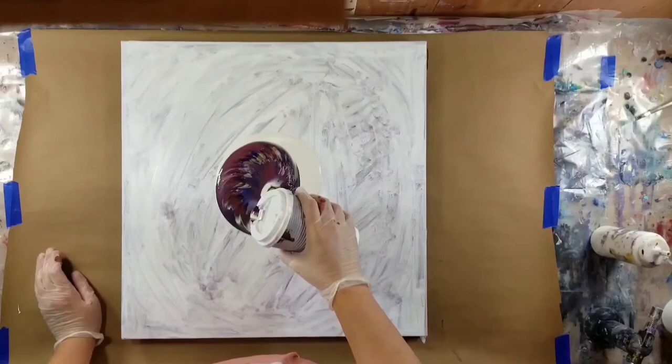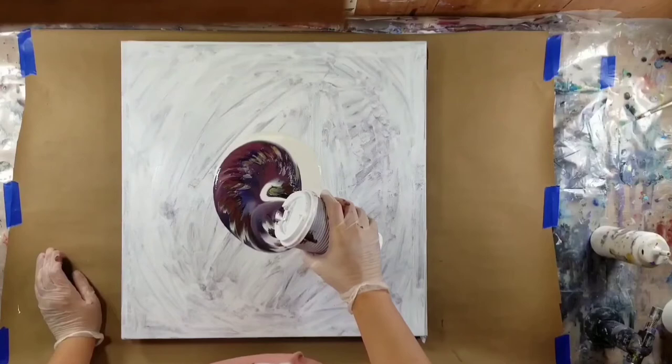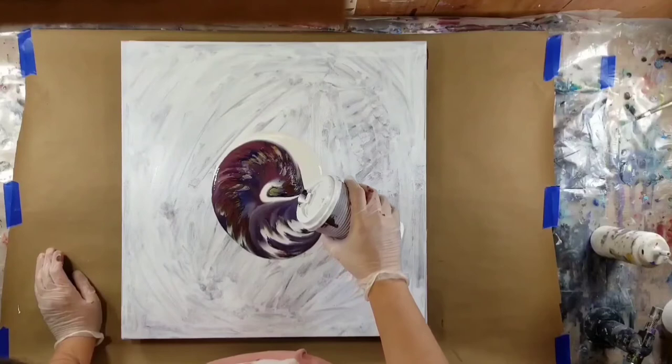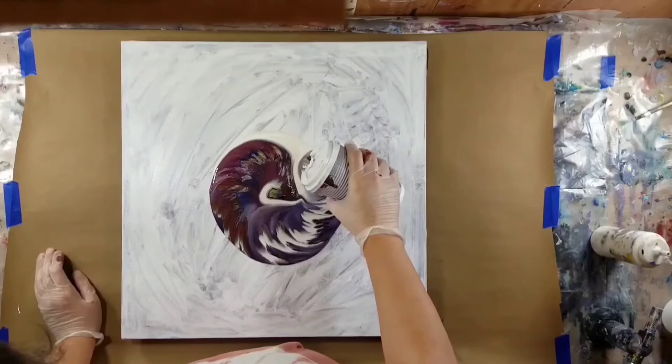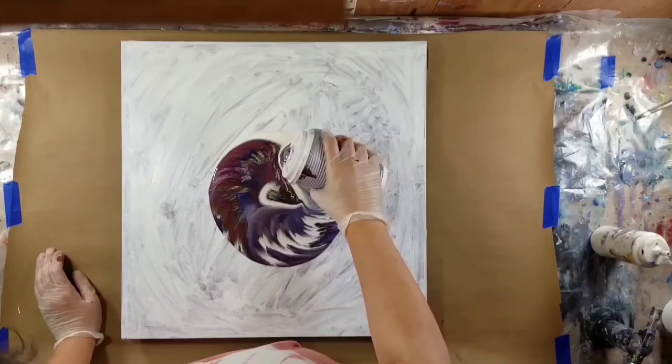At the end I left the camera going, but I sped it up for you guys like 20 times, because some cells do appear after the initial pour. If you've poured with milk paint and satin enamel, you know those cells kind of generate over a length of time. So I did leave it running for you.